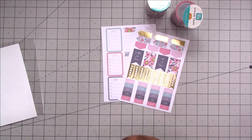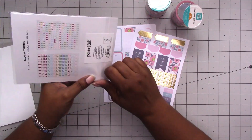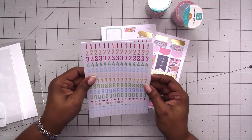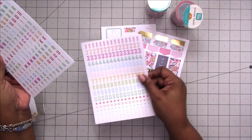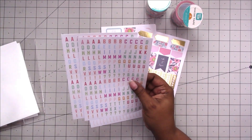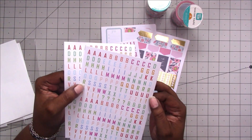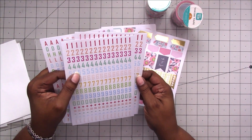Here's another one for 88 cents — it has alpha and numbers. You get two sheets of the numbers and two sheets of the alphabet. These are not shaped like the letters; they're on a rectangular white background, same for the numbers.